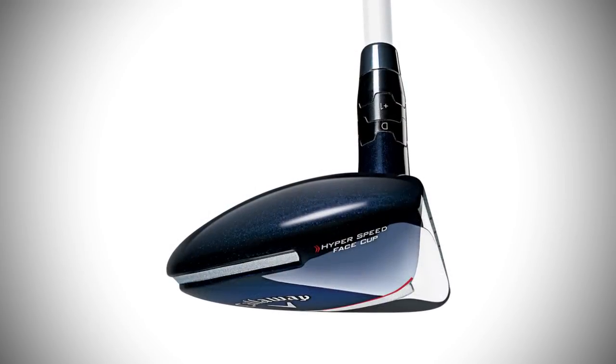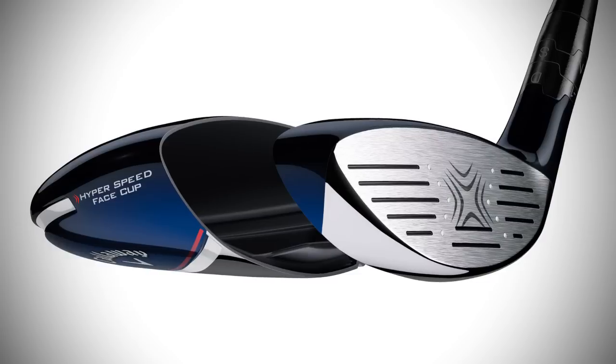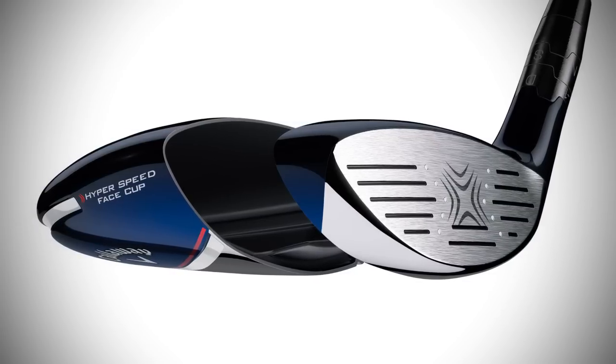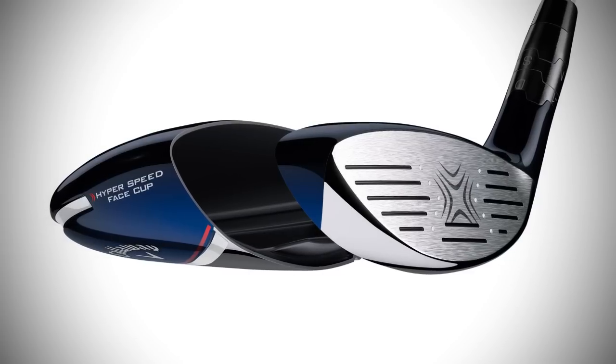I'm holding the new Big Bertha Fairway Wood, and this really represents a significant breakthrough in fairway wood technology. It's the first time we've been able to combine a high-strength forged face cup with an adjustable hosel. By using a forged face cup, we're really trying to increase the amount of flexure in the face all over the face.